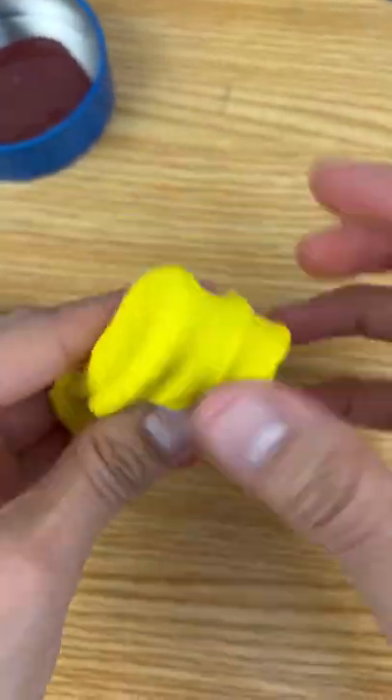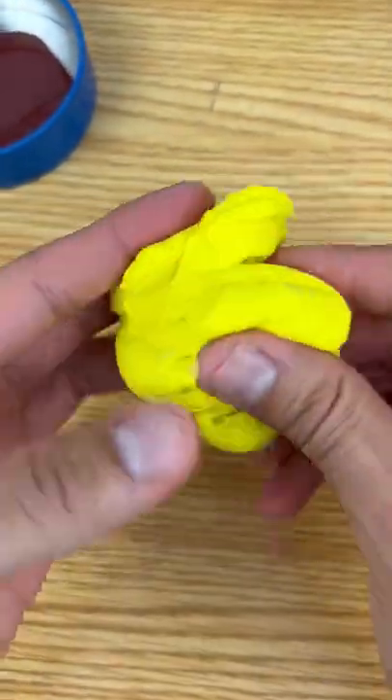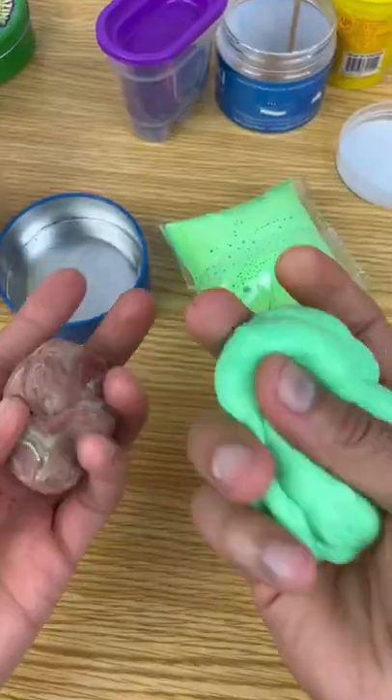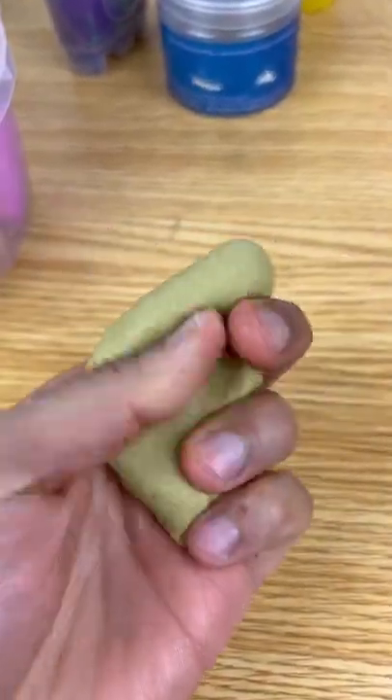First we'll mix it with some chewing gum. I thought this stuff was gonna turn out to be like slime but it actually is putty. It mixed with the bubble gum and we kind of confirmed it's putty. Now we're gonna mix it with some car slime. This cloud slime mixes with everything — now we really have to find out what the stuff is made out of.